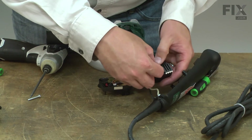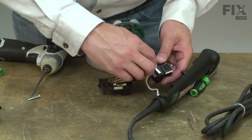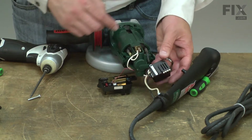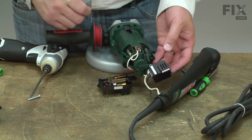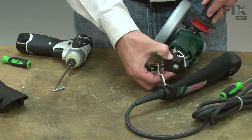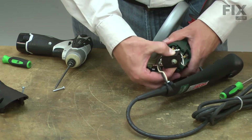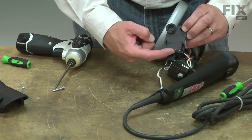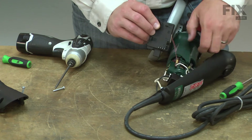I'll place the cover back over the opening. Now I can install the switch back onto the electronic speed control. I'll slide the switch back onto the grinder and press the pins on the speed control back into the switch.